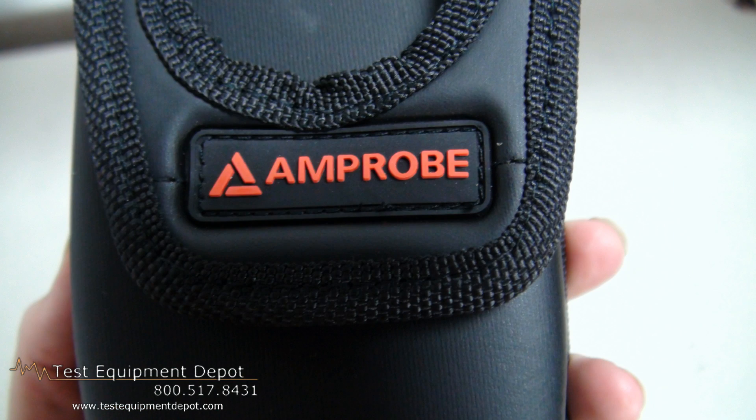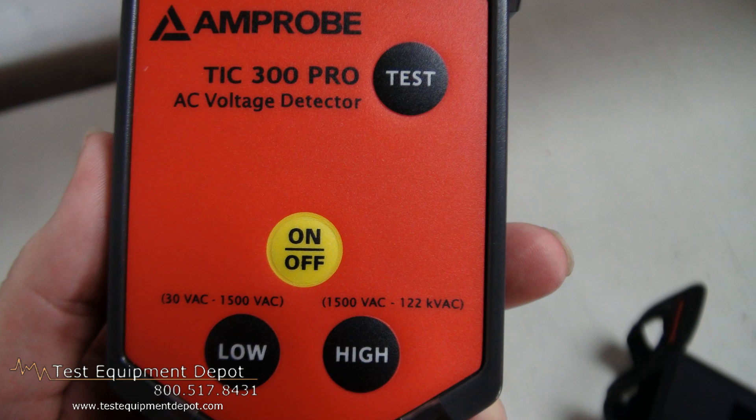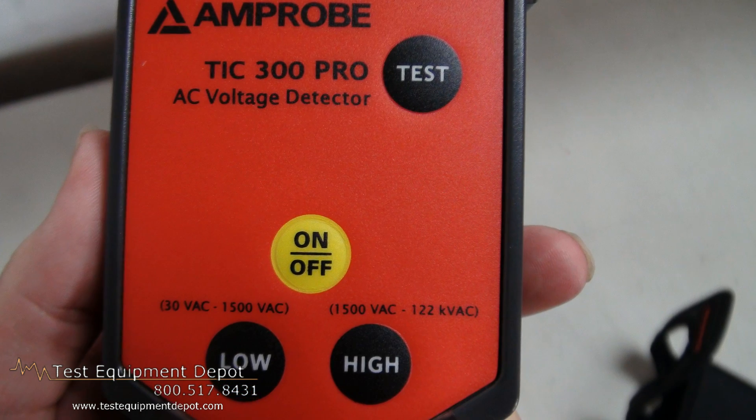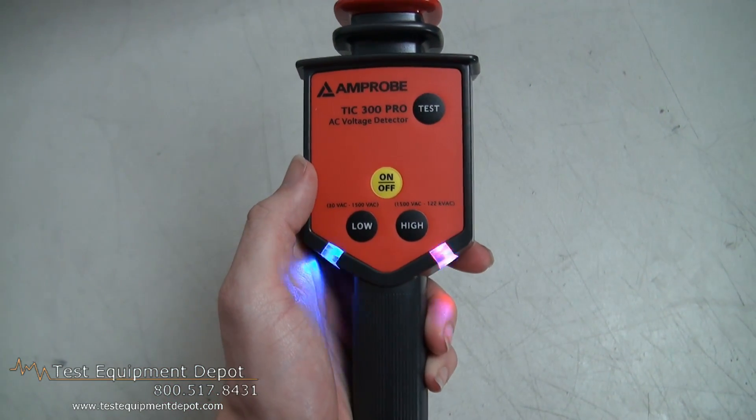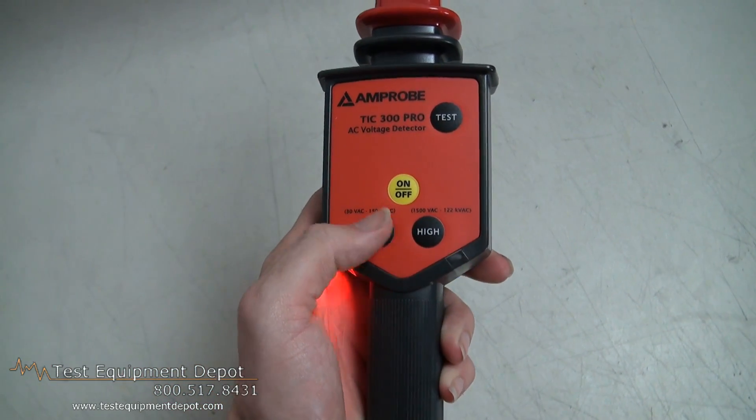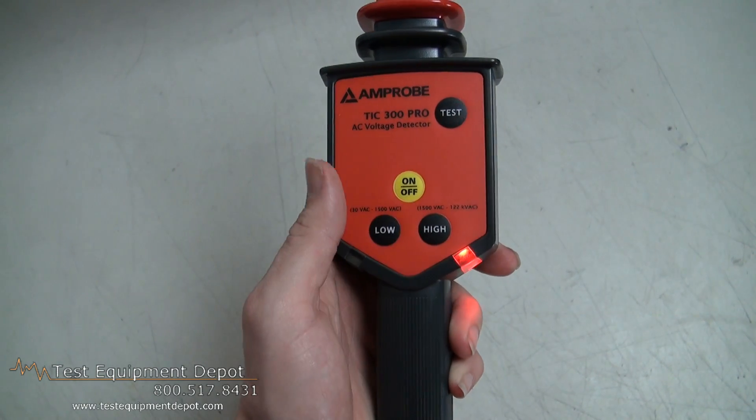This is a high-energy TIC tracer. It's a non-contact AC high-voltage detector. This is a great utility tool for checking transmission lines, power distribution equipment, downed power lines, fuses, and load break connectors.